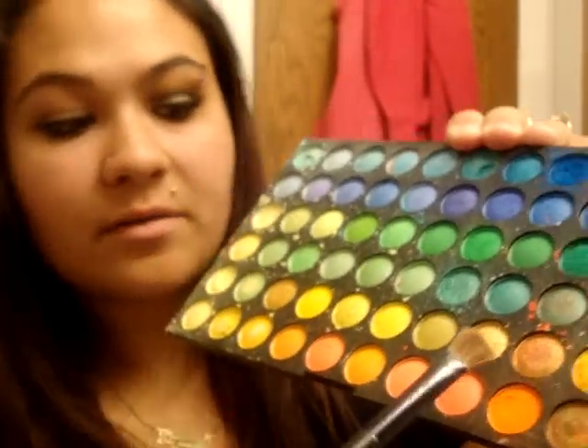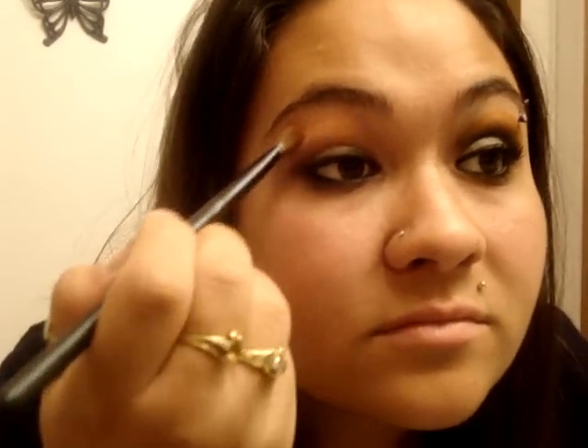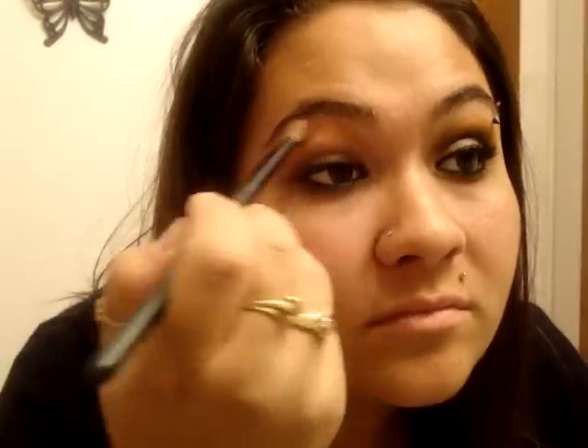I don't even know what number this brush is — I've used it so much it's worn out. I'm going to take my 120 palette, pick up the orange, tap off the excess, and you're just going to put it on your brow bone. Take your orange and just dab it on your brow bone.